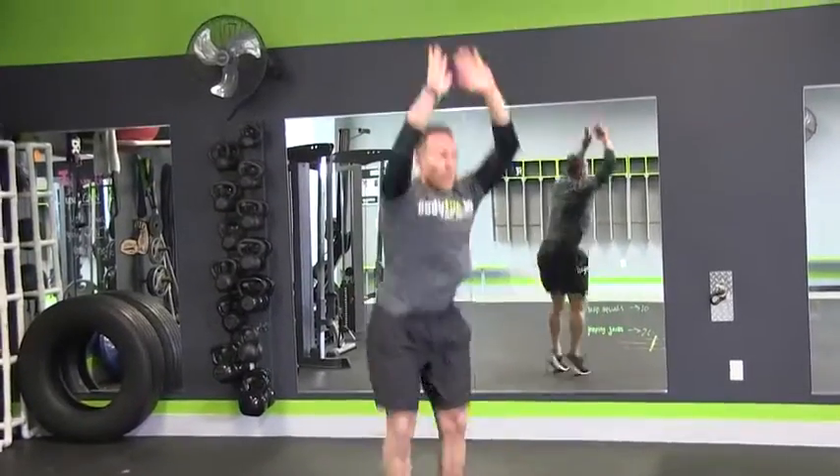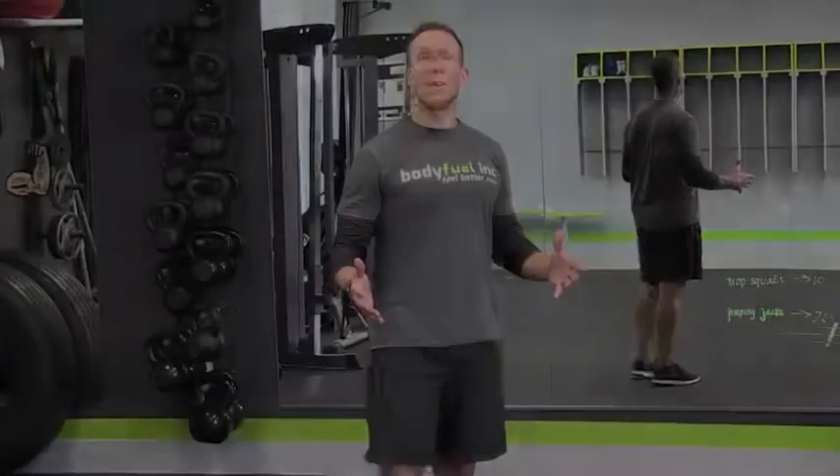The burpee gives you great strength and great cardio. We're going to break that exercise down and show you how to do it. Now that we've done the entire breakdown of the burpee, we're going to put it all together into one continuous exercise — a great total body strength and cardio exercise. We do see a lot of poor burpees out there.